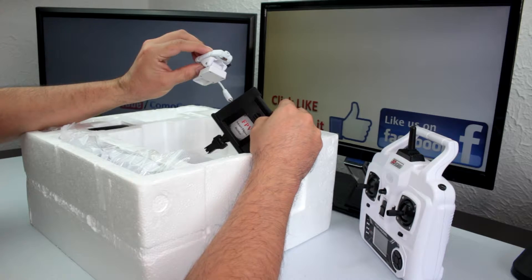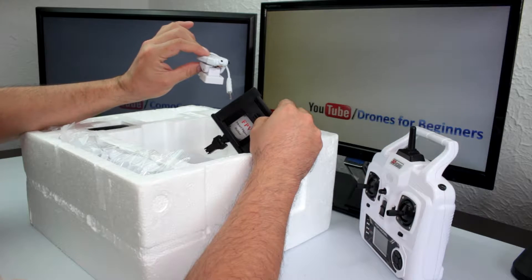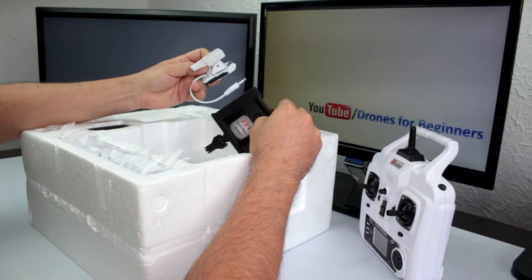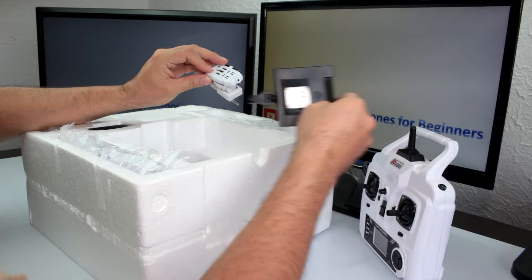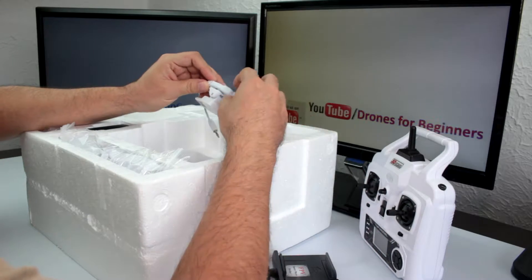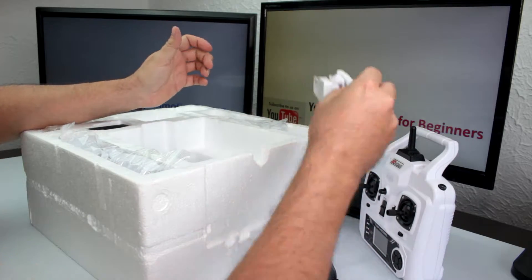The version I have here is the X16W, which comes with a Wi-Fi camera. This Wi-Fi camera is not so good — I don't recommend you to buy this version with the camera, because the best thing you can do with this quadcopter is put an action camera on it.